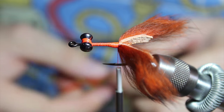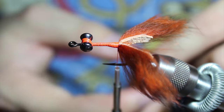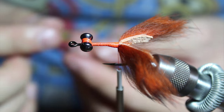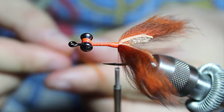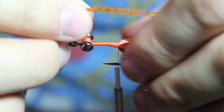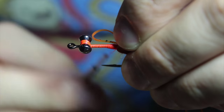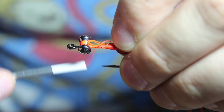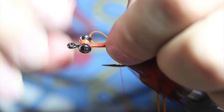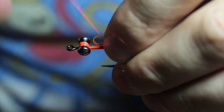I'm going to be using some Crazy Legs in orange with orange black flakes. You can also use Life Flex in orange. Tie these on the bottom. I like to tie them in right on top, doubling this over so I can have some bulk.